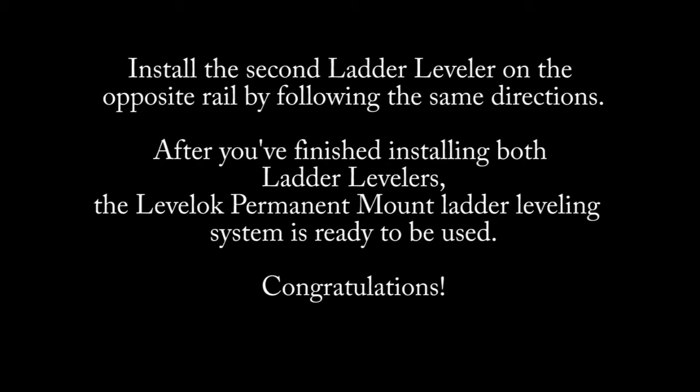Install the second ladder leveler on the opposite rail by following the same directions. After you have finished installing both ladder levelers, the Level-Lock permanent mount ladder leveling system is ready to be used.